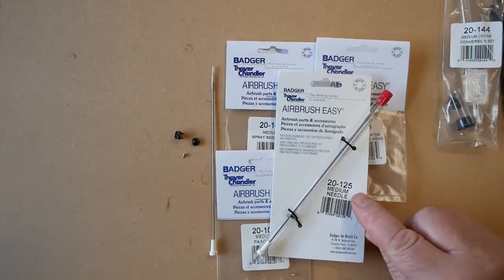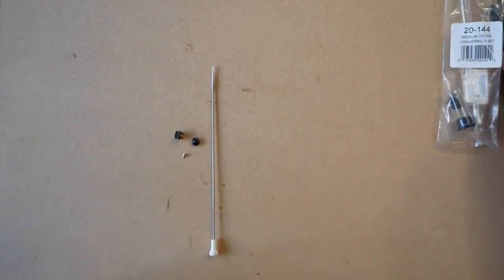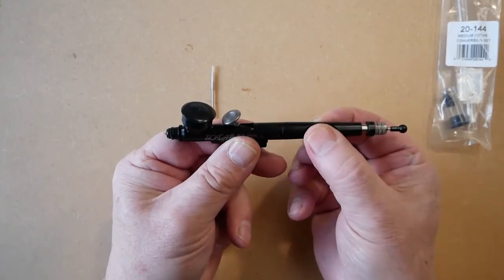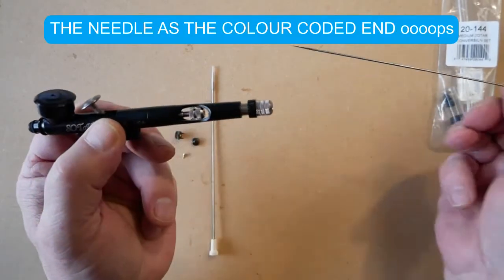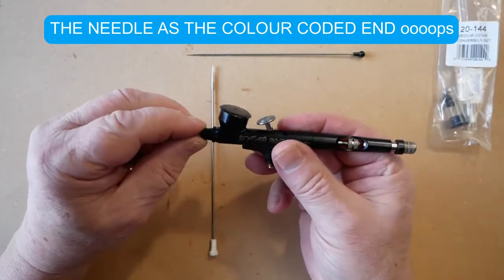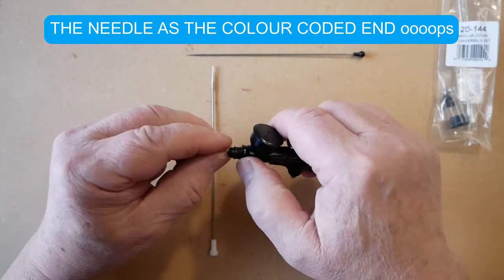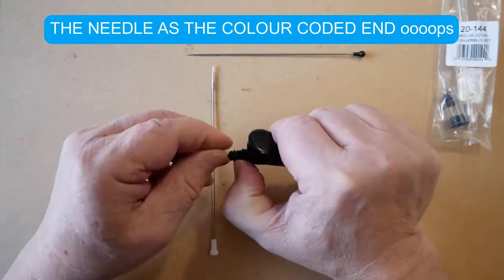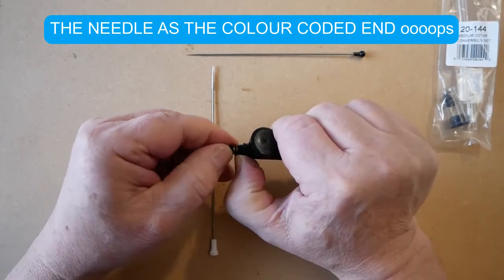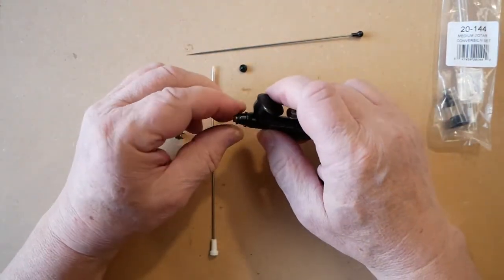To replace the conversion kit into the Sotar 2020, we first remove the needle. It is always a good idea to keep these parts separate, because telling the difference — other than the needle which has the protective arms — can be difficult. We will take, in this case, the spray regulator without the protective arms.